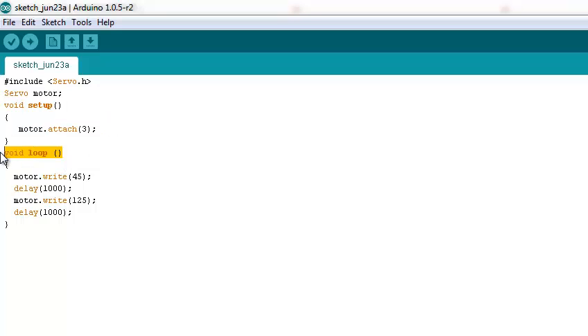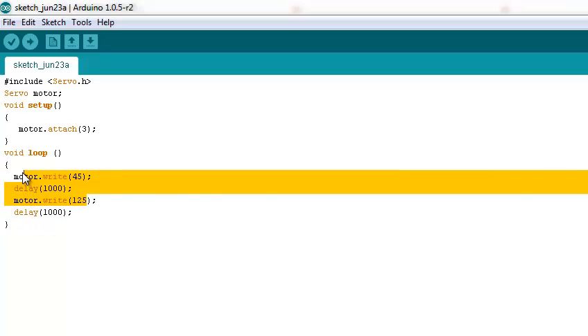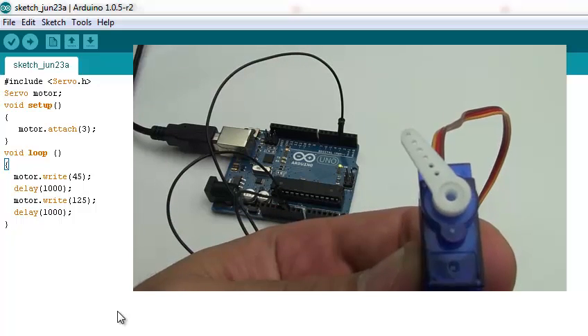The loop will tell the motor to position itself at 45 degrees. After that, wait a second and the timing will position it at 145 degrees. Wait another second and start all over again. As you can see, this is a quick simulation.